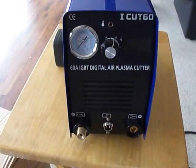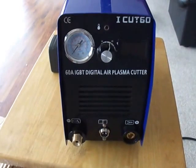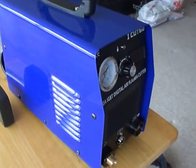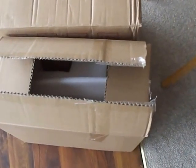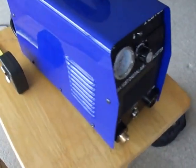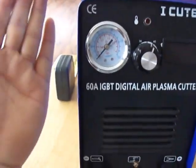Hello, YouTubers. I have received my iCut60 a few days ago. Spent a few hours in my shop to get it hooked up. First of all, these things come along with two packaging boxes — one is smaller than the outside one. The little thing is so cute and compact, this is what it looks like.